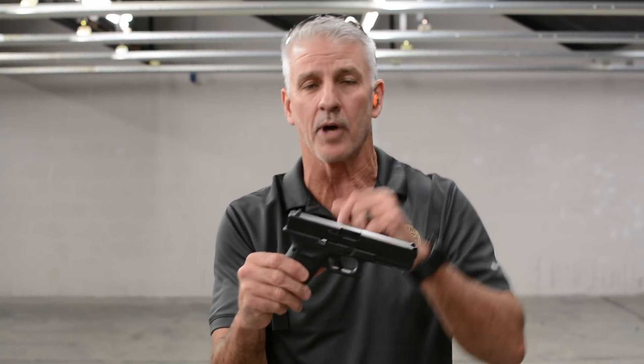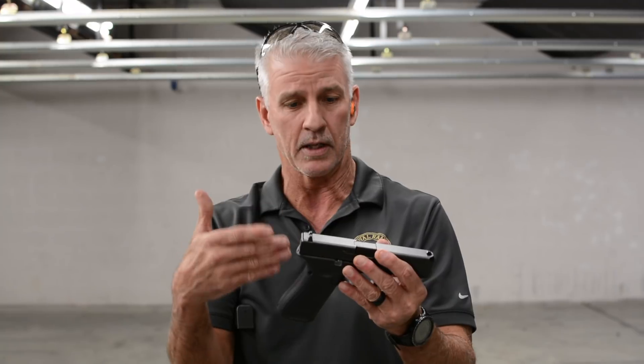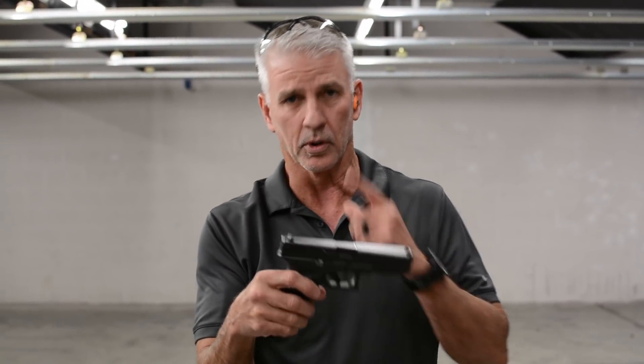The only thing inside the pistol up in the chamber area will be an empty piece of brass. In the lower will be all the bullets loaded into the magazine, but they won't feed into the chamber because the slide didn't cycle. So we're going to demo that live fire for you and then we'll talk about it afterwards.